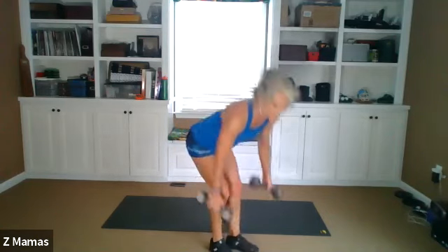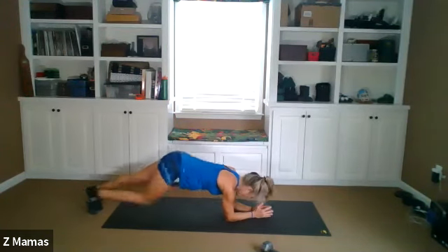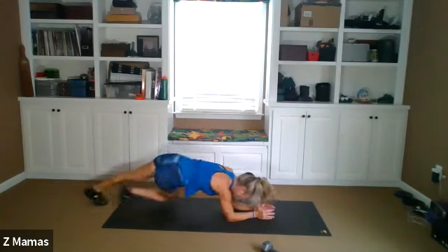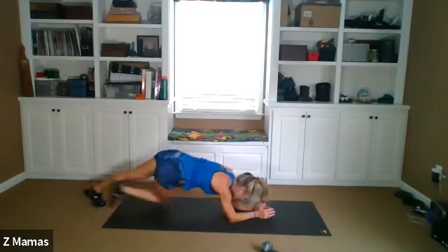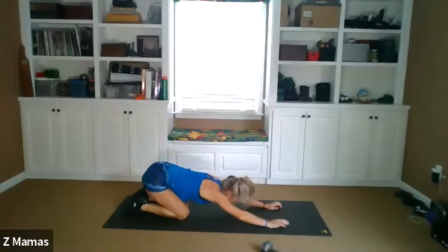Taking it down. We've got 25 forearm or elbow mountain climbers. Here we go. One, two, three, four — add a little twist — five, six, seven, eight, nine, ten, eleven, twelve, thirteen, fourteen, fifteen, sixteen, seventeen, eighteen, nineteen, twenty, twenty-one, twenty-two, twenty-three, twenty-four, twenty-five. In the back.